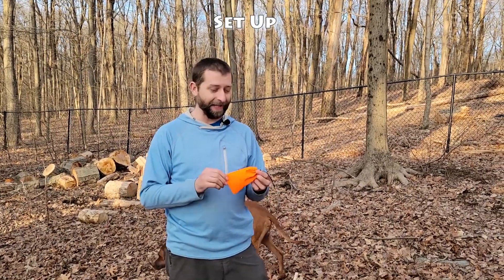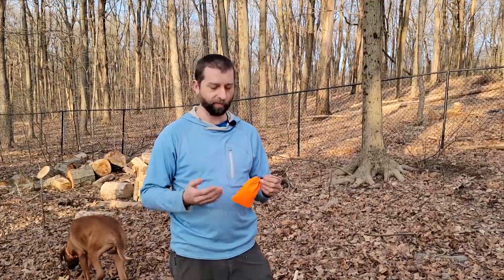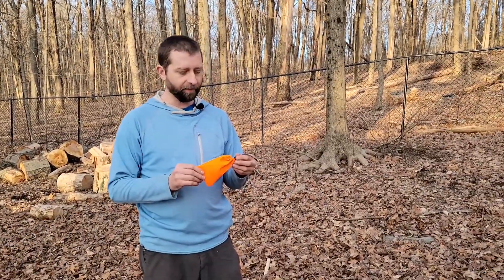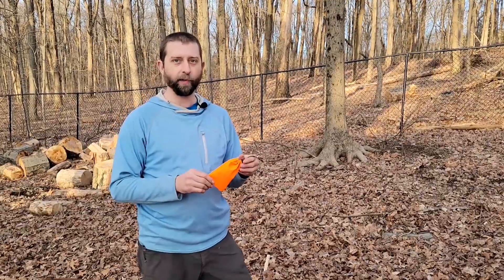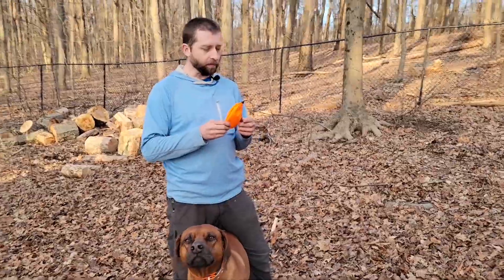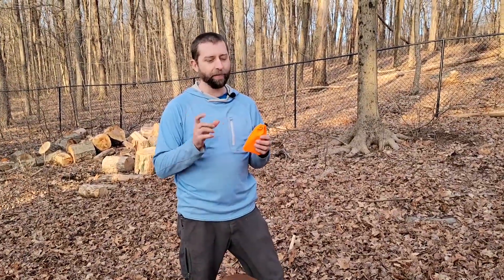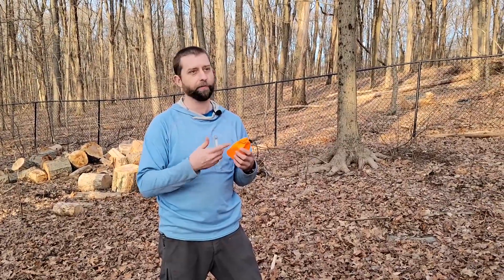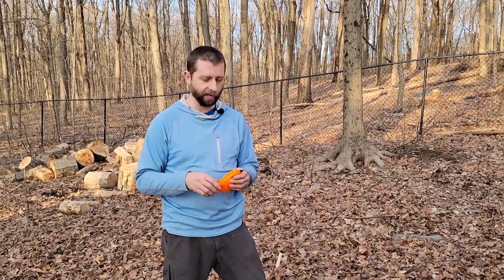I want to do a demonstration of the PCT method, which stands for the Pacific Crest Trail method. This one's a little bit different because it requires some hardware to leave the food bag up in the tree. You do need a carabiner for this one, and then some kind of toggle — it can be a stick, tent stake, or a little fun toggle that you carry with you.